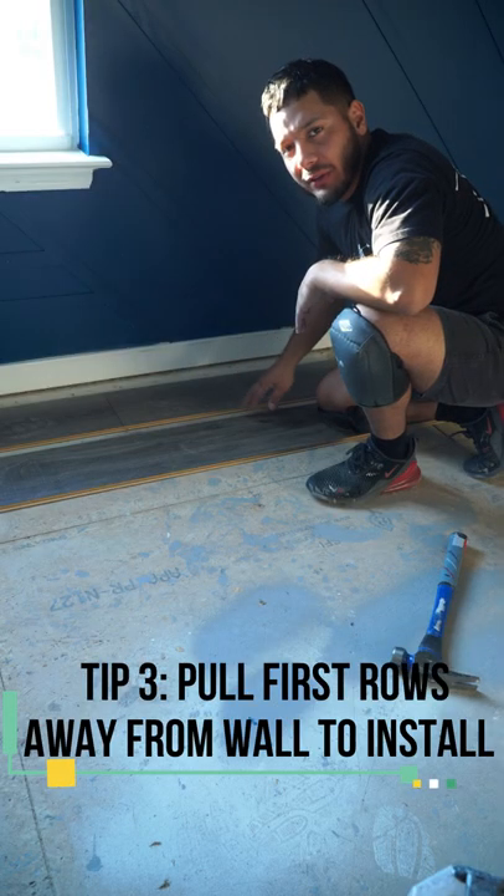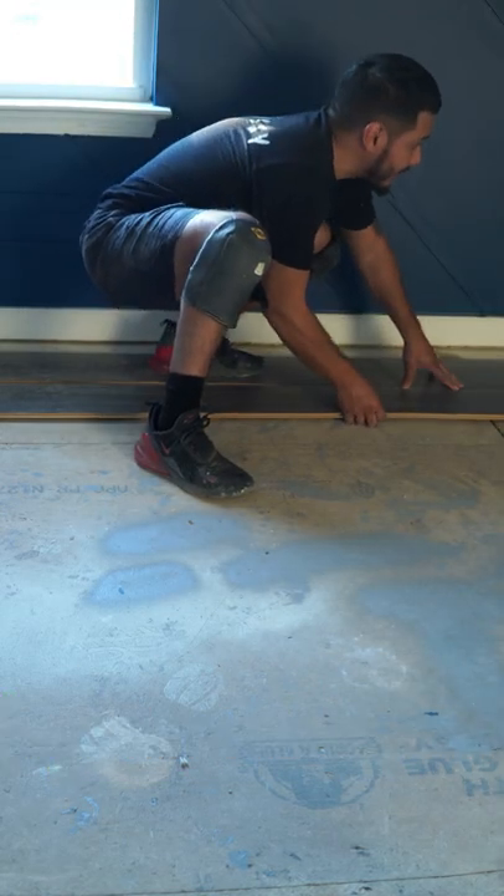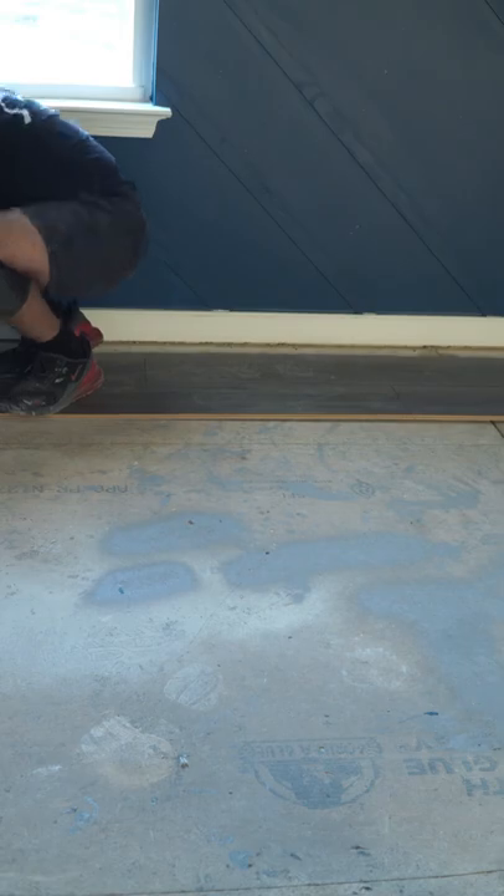Pro tip number three: the first two rows are one of the hardest to install. Pull the first row away from the wall. After you get your first two rows away from the wall, you have to simply slide it in the groove, start tilting, and begin hammering it in.